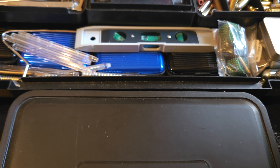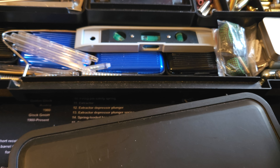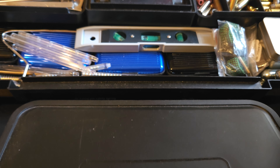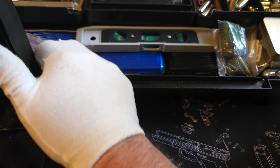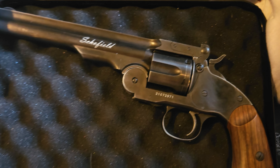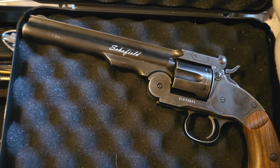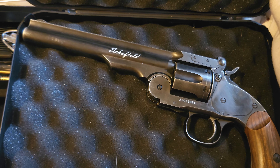The next one in my collection — revolvers first. I've left my gloves on because this one has never been fired either. It seems fitting, since we started off with a cowboy gun, so I thought I'd show you my other cowboy gun. Here we have a Schofield — again, another fine replica.